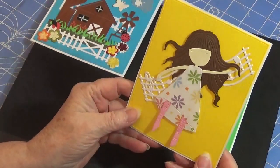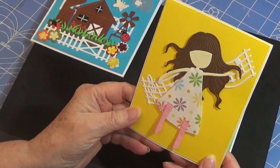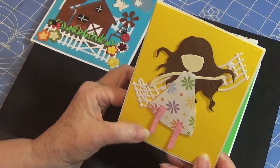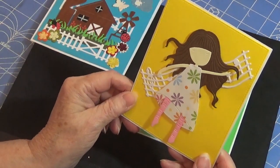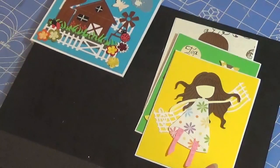Here's another little girl that I enjoyed putting together. I'm probably going to use this as a birthday card. I put the music because she's supposedly dancing, so I thought they kind of went together. I wasn't quite sure what else to use, but I think it turned out really nice. I'm really pleased with it.